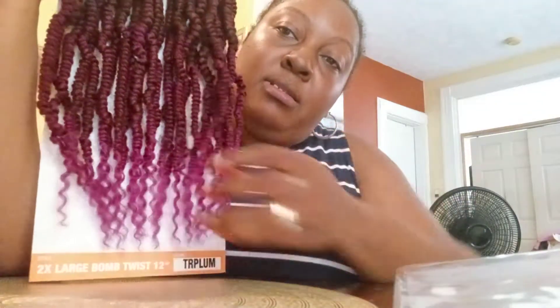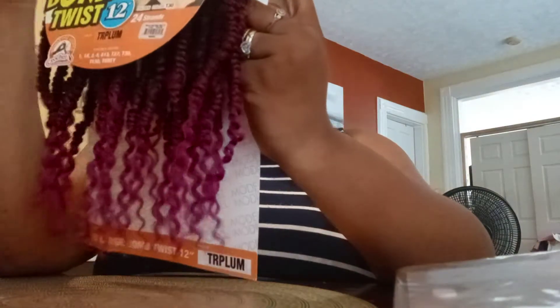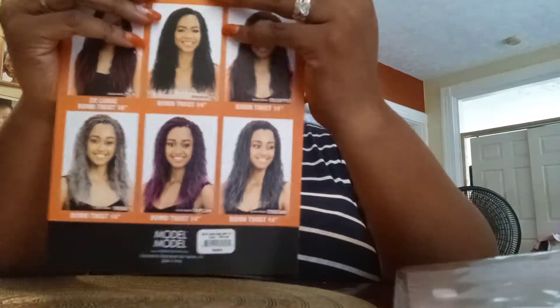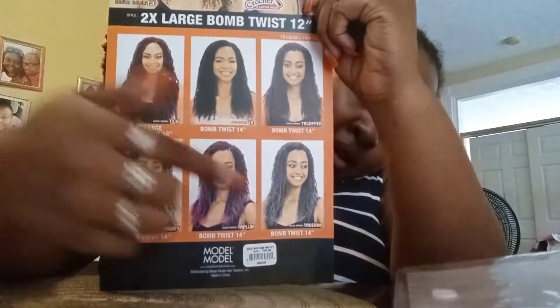I am absolutely looking forward to wearing this in the next three weeks because I'm going to keep these Passion Twist in for about three weeks. This collection comes in different styles and I'll be back to show you the other styles they have in different colors.